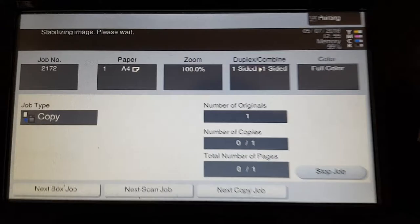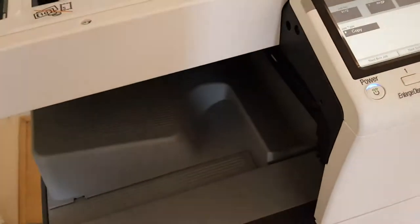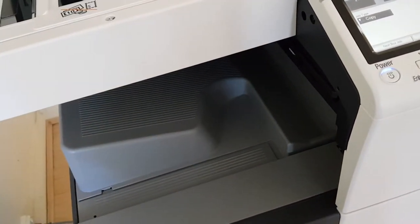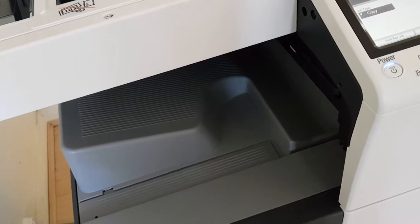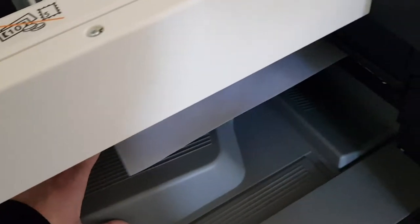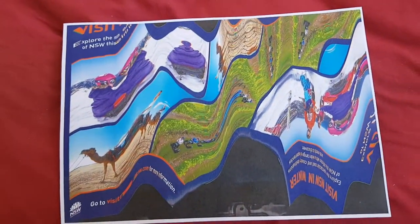So it's stabilizing the image. This is typical Konica Minolta behavior — you get that sometimes, or often. Let's see how this one turns out. That is a nice little movement. I'm wondering if we're going to use this in a mirror image. So we're just going to move our other originals away and make this into our mirror image master.